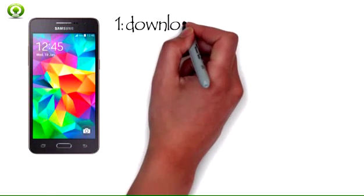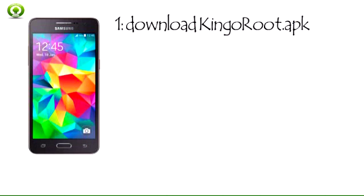How to root Samsung Galaxy Grand Prime SMG530H without PC, step by step. Step 1: Download KingRoot APK. Download this APK file to your Galaxy Grand Prime device. You can always find the file in your downloads folder. If Chrome has warned you about KingRoot APK, click OK to proceed.